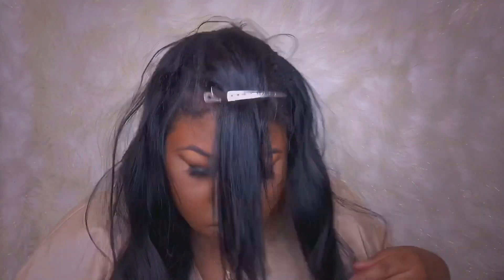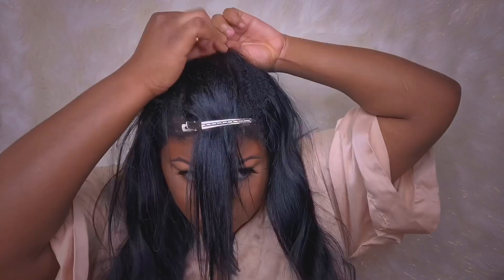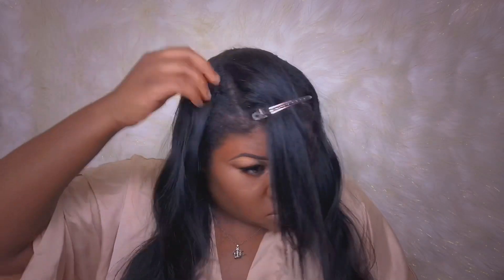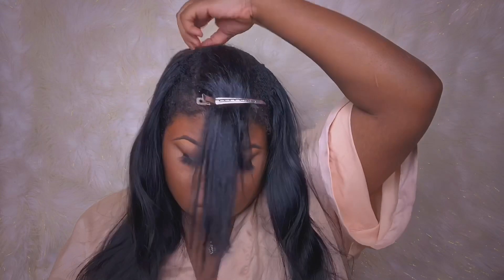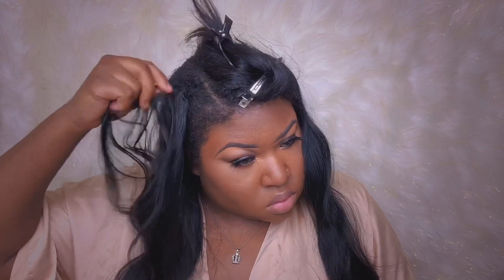I put my ring light right in front of me, or I'll use my vanity mirror — it has a light on it as well. Using a mirror or some type of light helps you see that thread, because you won't really be able to see black thread against black hair. You'll mess around and end up cutting your hair, so make sure your room is well lit and you'll be good.